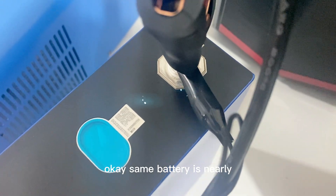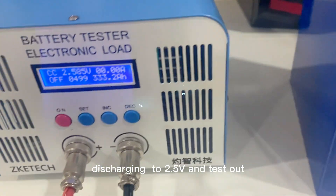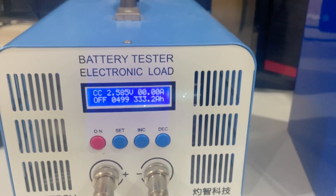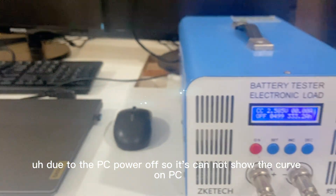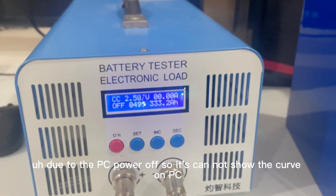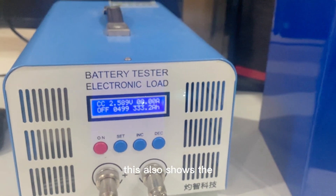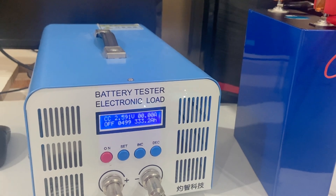Same battery — it's nearly discharged to 2.5V. Let's test out the capacity: 3.333 hours of discharge. Due to the PC powering off, it didn't quite reach the full 2.5V cutoff and ran for many hours. This also shows the real capacity of this battery is very high.